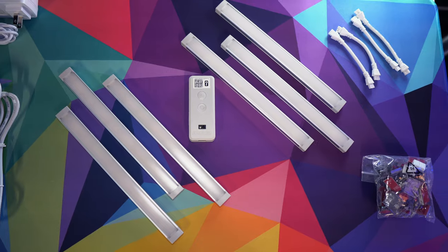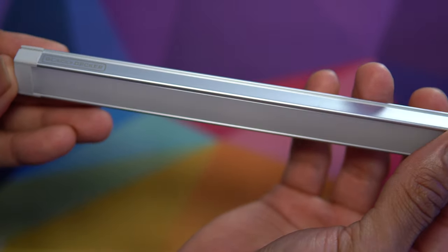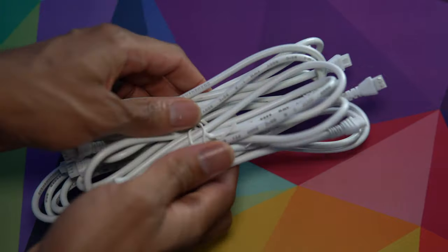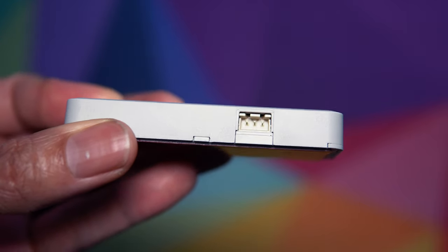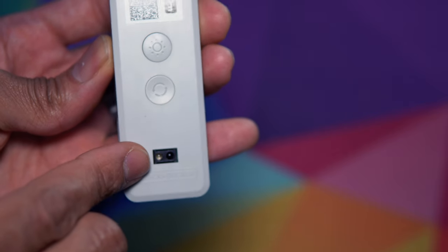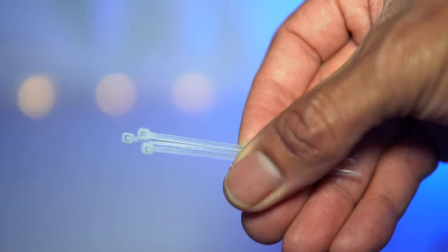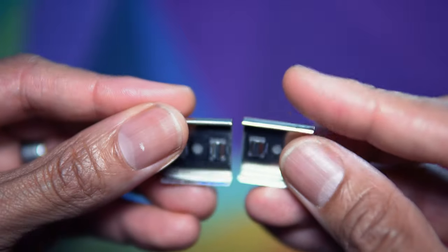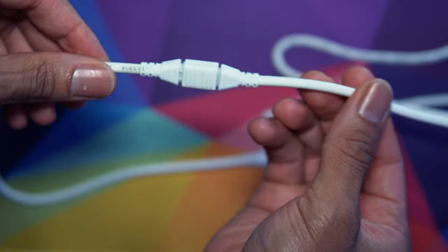Here are all the components included in the box: six light bars measuring 9 inches in length and just shy of 1 inch in width, with an aluminum body giving them an elegant look. There are jumper wires in various sizes to link the bars together. The smart control box measures about 3.5 inches long, 1.5 inches wide, and half an inch thick, with two jumper wire ports, an AC power port, a motion sensor on top, and two physical push buttons for brightness and color temperature. Also included: the AC power brick, zip ties, bendable aluminum clips for cable management, light bar mounting brackets, and a jumper wire extender for routing wires longer distances — around a microwave, for example.